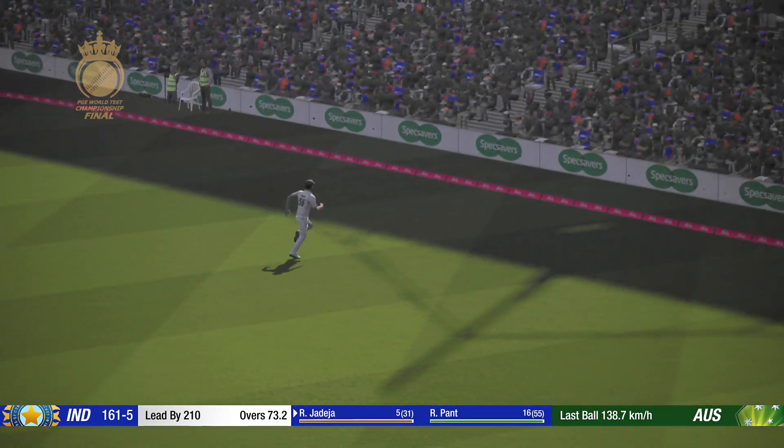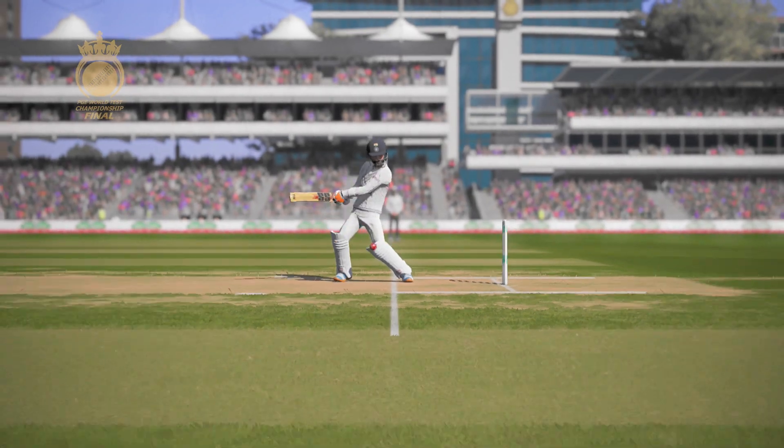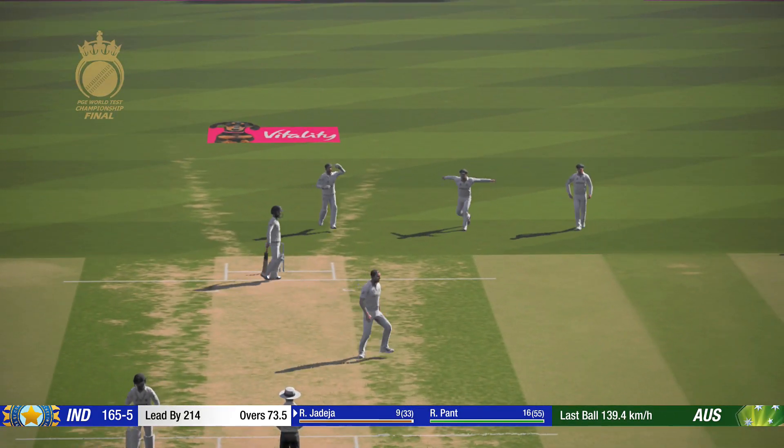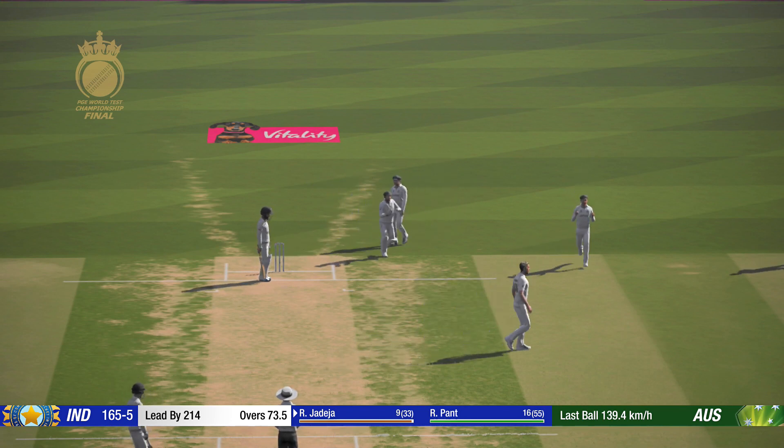Perfect technique and placement. Gone! Well bowled and well caught at slip.